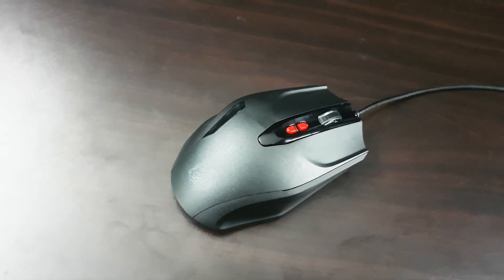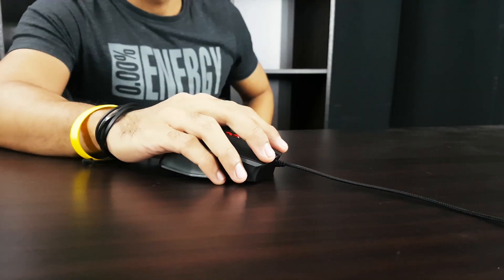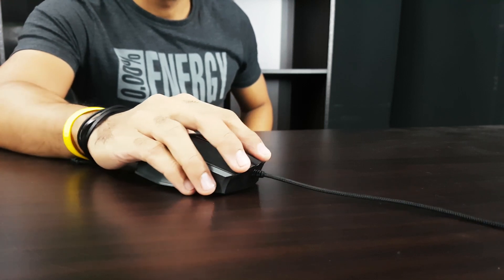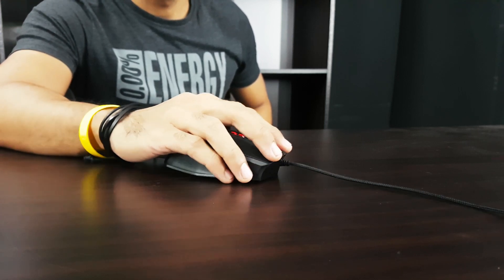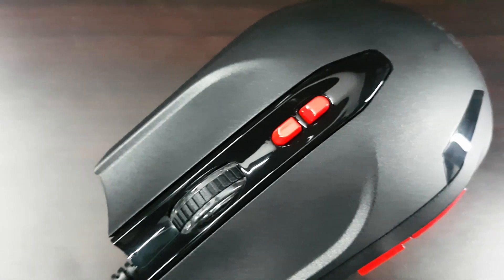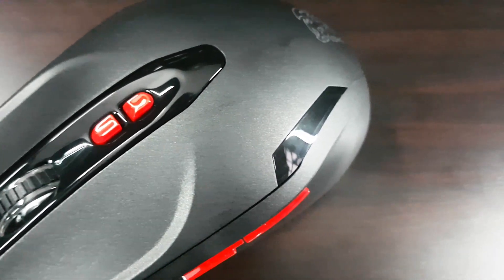Seriously, this is such a relief to find a gaming mouse that just does what it's supposed to do and a bit more extra to boot. I would love to see future updates where you can buy stuff online using the fingerprint scanner — you store all your data like address, phone number, and bank accounts, and just use the fingerprint sensor. That would make life so much easier.